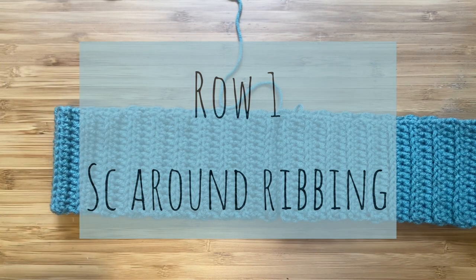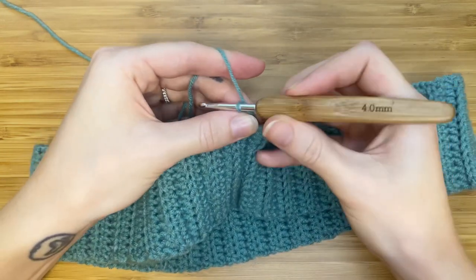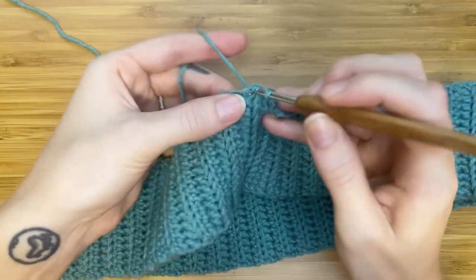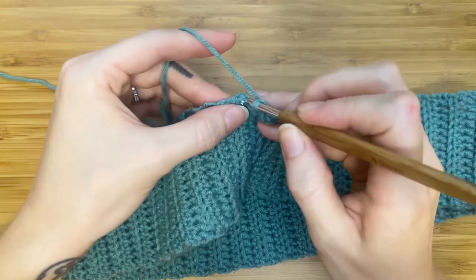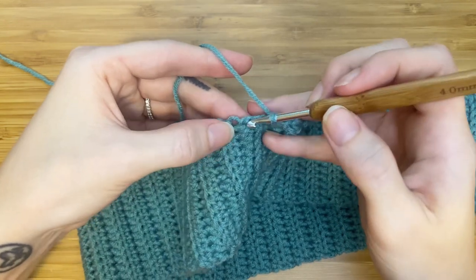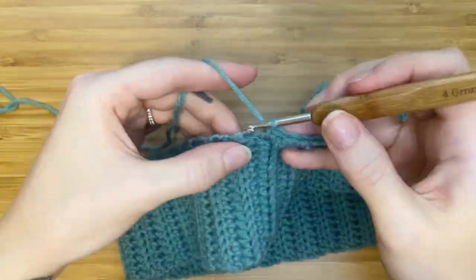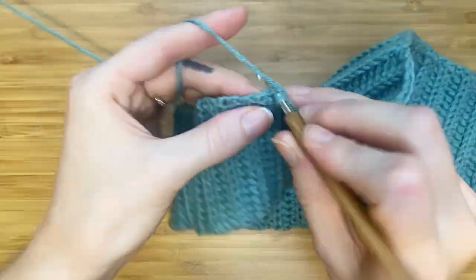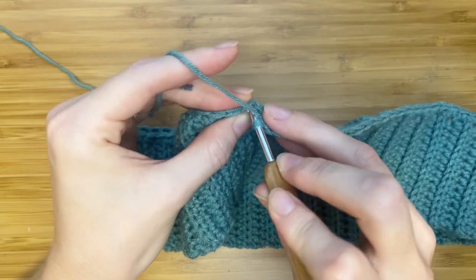For row one, we'll be making single crochets around the top of the waistband. You can either count how many rows you have in your waistband and evenly space that many single crochets, or you can feel for the next row or ridge with your finger. After a few stitches you'll get the hang of it. Continue making single crochets all the way around, then slip stitch to that first chain one.